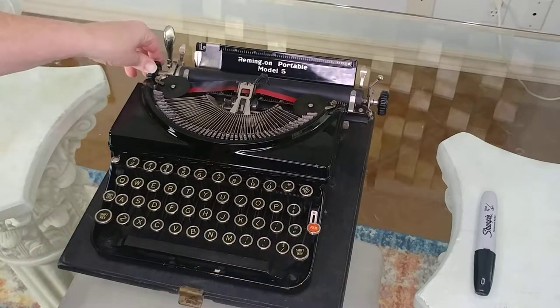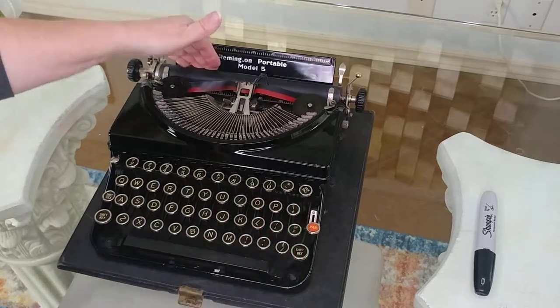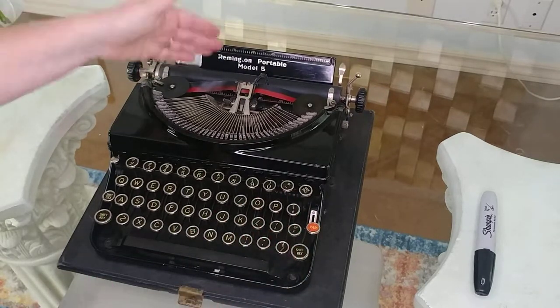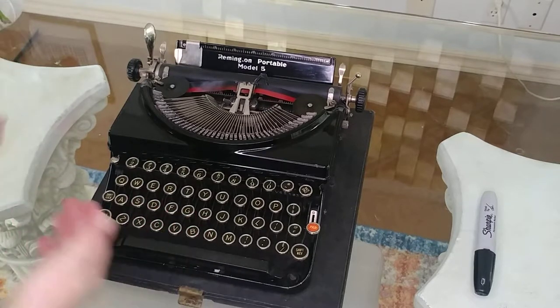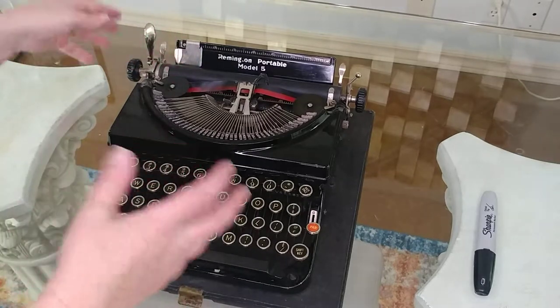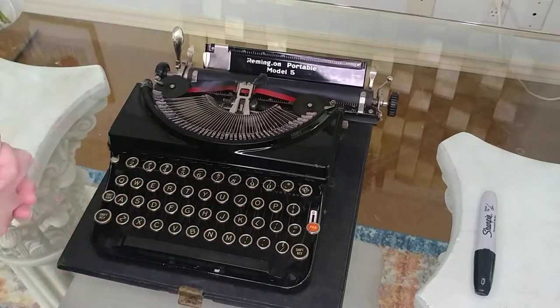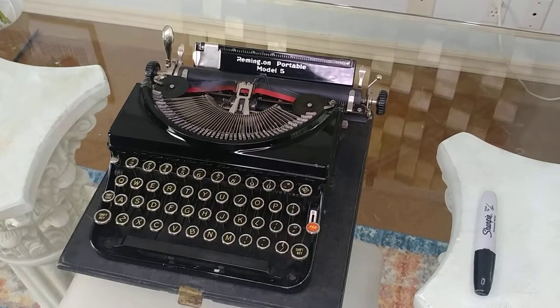This part here — it's not called this on other typewriters, but on this one this is kind of how you jumpstart your carriage. I guess this could also be a tab, but for a Remington typewriter, it sometimes happens that their carriage and ribbon stuff just kind of gets bunched up, and that kind of gets it going again. Alright, so let's start the typing demo.